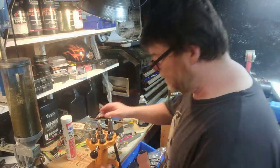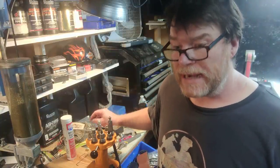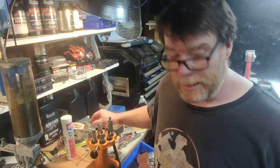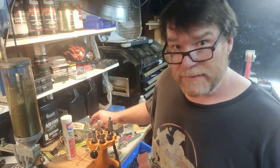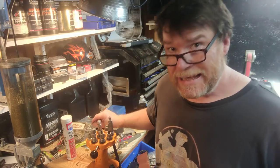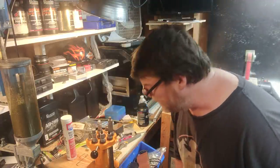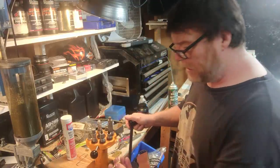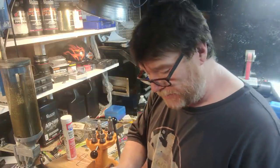A couple people have made comments about knowing when to say when, and I do. But I have the luxury of having some backup rifles that I can just pull out and go to the competition. This is a challenge that I owe to the manufacturers out there who sent me this stuff — I owe it to them to make a showing.